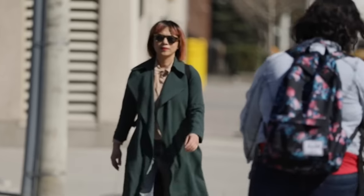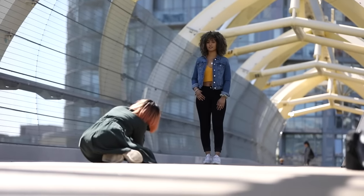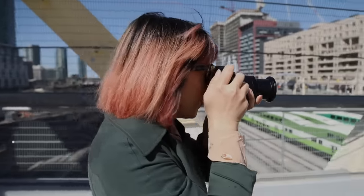I'm a fashion and portrait photographer. Today we're going to be taking portraits with the Fuji X-T20. Here we are, approaching our model.